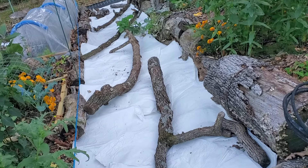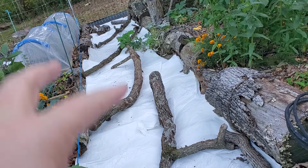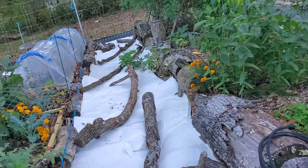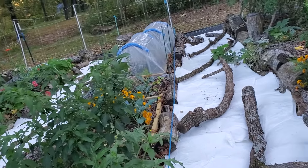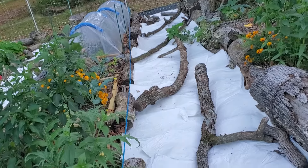And the weeds that are there — as the paper decays, it brings earthworms, and the earthworms will eat up all the decaying leaf matter under the paper. It does the same thing cardboard does. Mycelium, which is what mushrooms need to grow, also happens to like the paper and or the cardboard stuff. So it's a good thing.